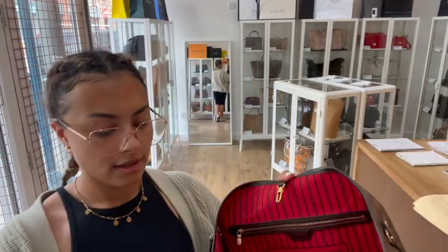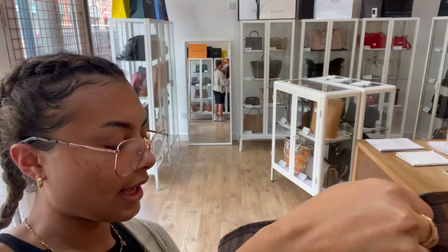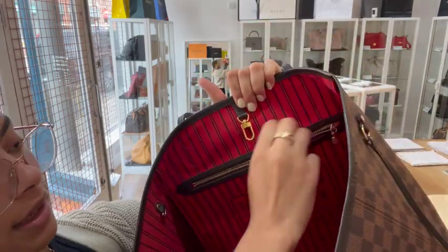Inside, the top of the bag has a clip fastening and then we've got this gorgeous red pinstripe lining, and there's one zip pocket just here.